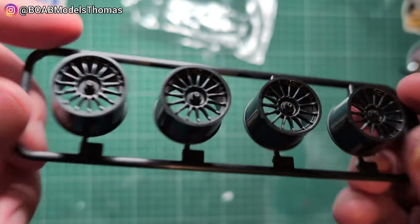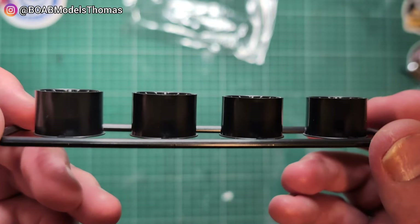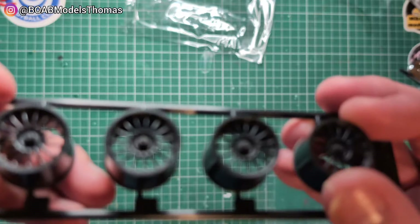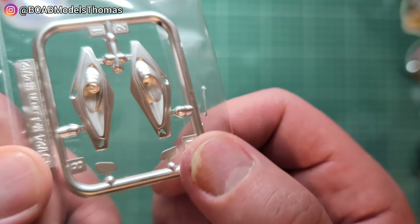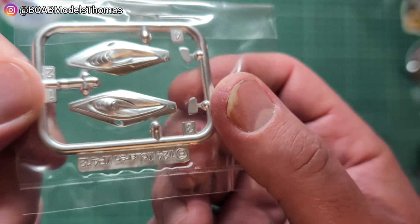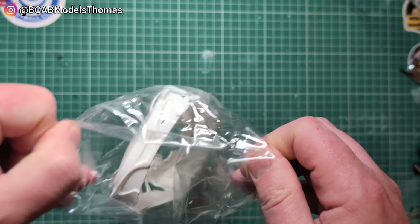Wheels here. You can see a slight difference between the front and the rear. We've got these headlight parts and mirrors. I'd say it's not exactly chrome — it's more a kind of aluminium finish.